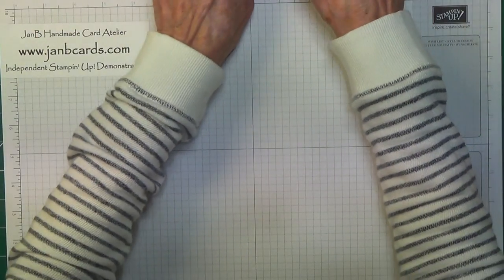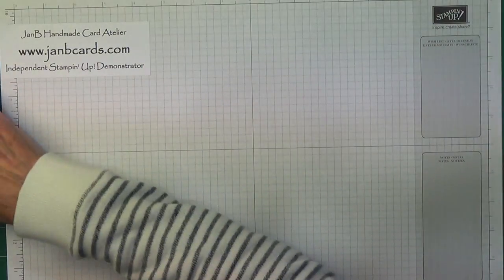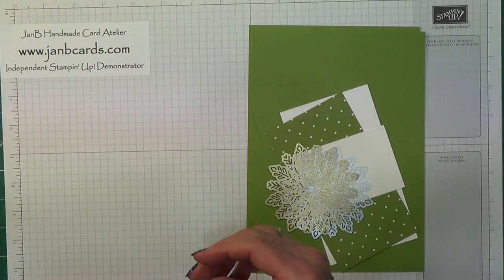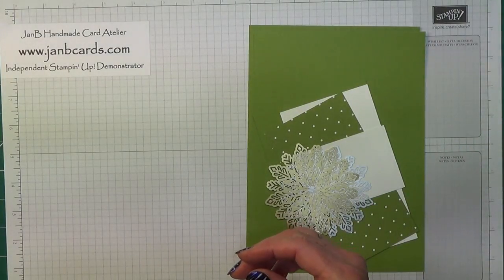As usual, I'm going to change my colour scheme and this time I'm going to be doing Old Olive. So I'm going to start off with telling you the card pieces that you'll be needing.